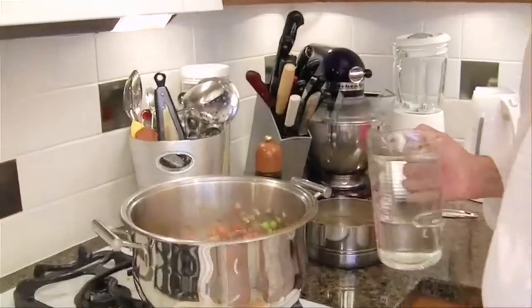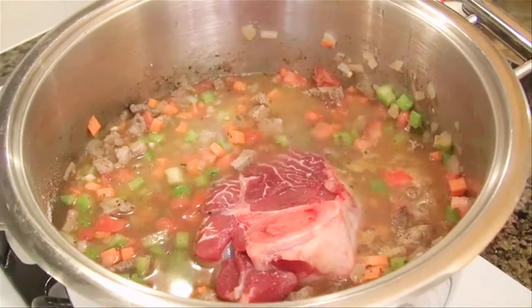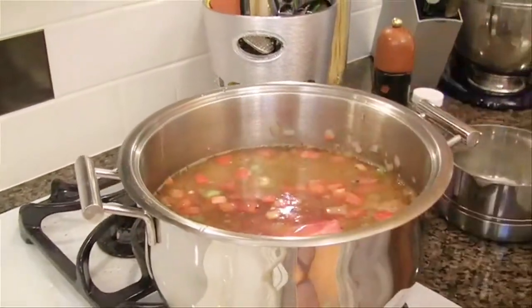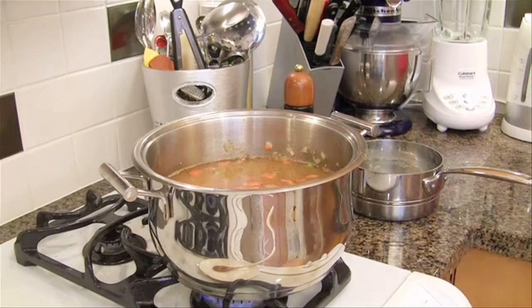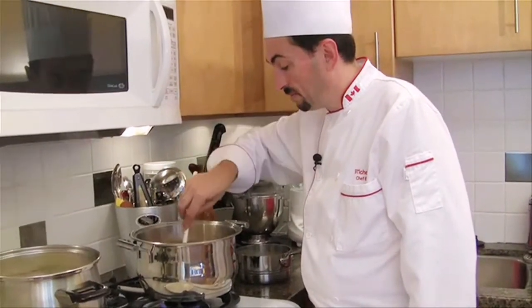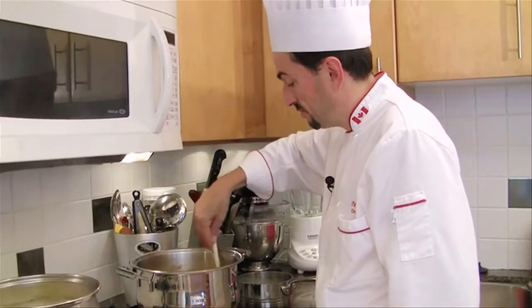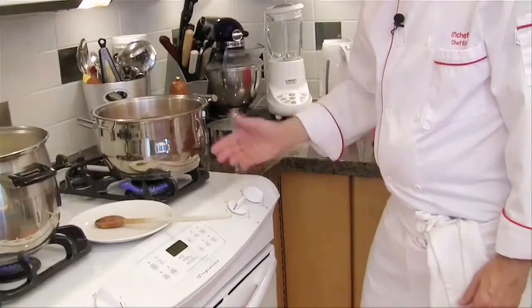We are going to add the liquid now on top of the shank — the beef stock, and I'm going to put a little bit more water, like about two to three more cups. Stir everything together to make sure that nothing sticks on the bottom. Beautiful color. I am going to bring the temperature to high heat because we want to boil it quickly, and then we are going to turn it down and let it simmer for a good hour.